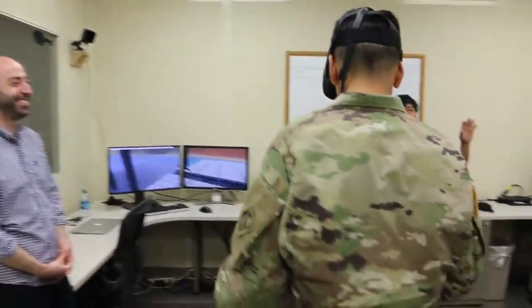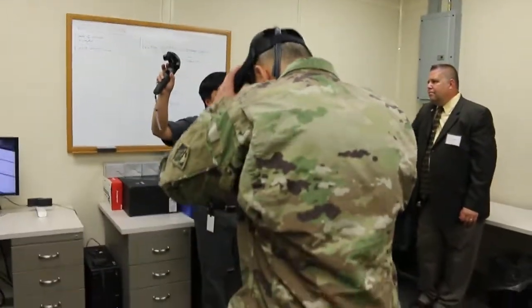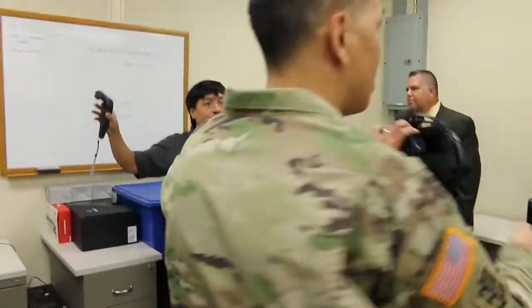Another nice thing about this picture of our reality is, let's say you want to illustrate a concept. It's really neat.